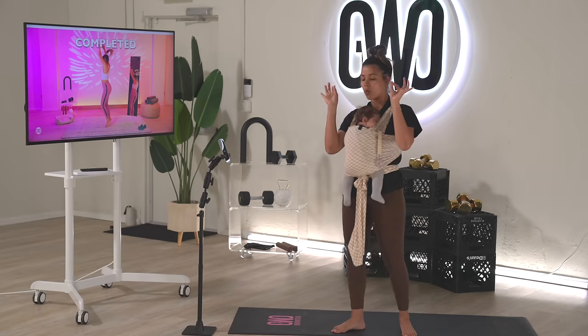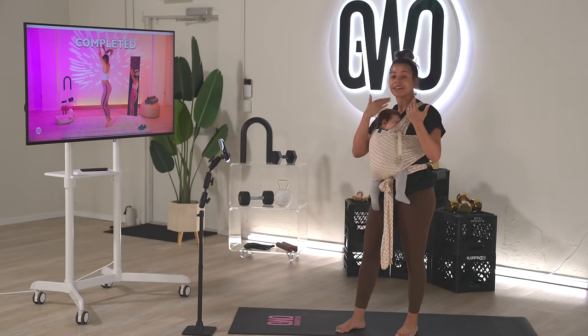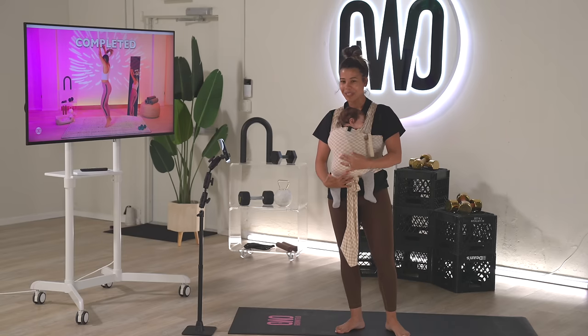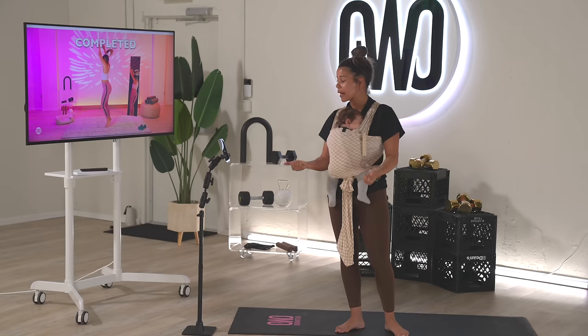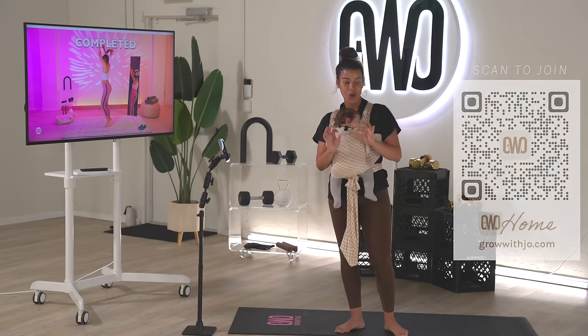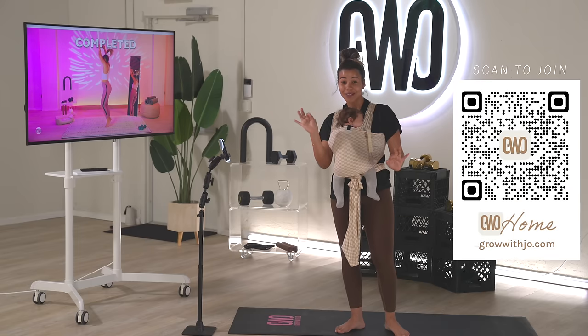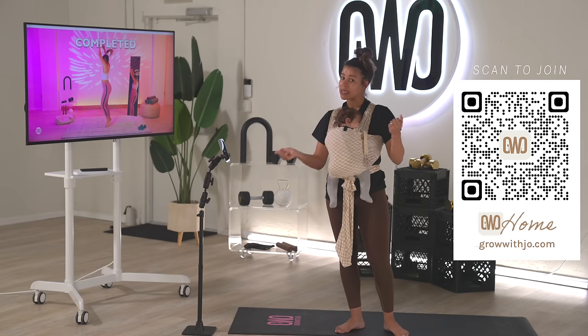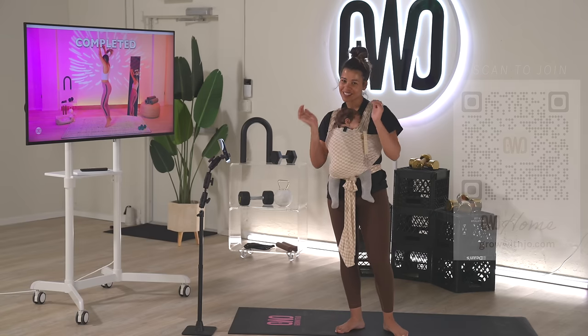Great job today, thank you for joining me for this lunch break workout. Amaya is back to sleep — mission accomplished! We got our workout done and Amaya was happy the whole time. Tomorrow we'll be coming back, and if you want the full schedule and want to join the Walk the Weight Off challenge — we're walking 20 miles in two weeks — join us on Grow With Joe Home at growwithjoe.com. There's a link in the description. Let me know your thoughts on this workout and if you want to see more strength-based workouts. I'll see you tomorrow!